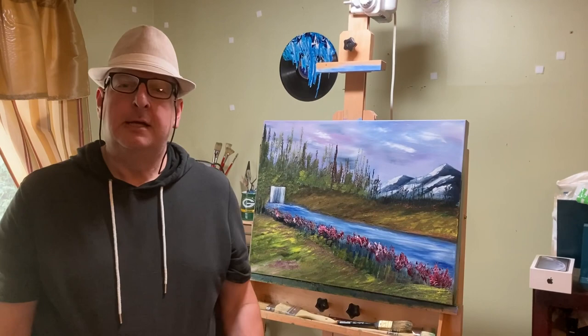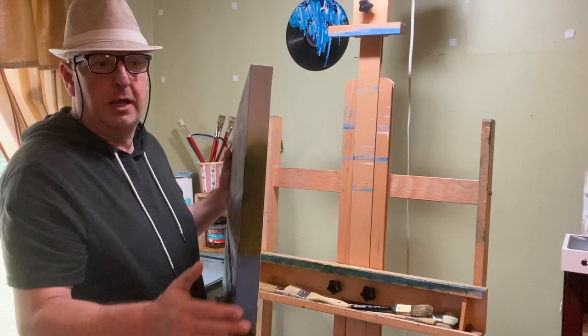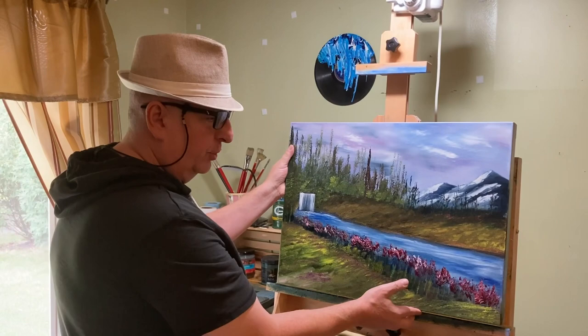Hello everyone, this is John Minarsic Fine Art, and I want to introduce you to our painting for today. This is an 18 by 24, and as opposed to being on hardwood like the last few I did, this one is on stretch linen, and it also has an inch and a half deep cradle that I painted. I don't show the painting of the cradle on the video, just the main painting itself. So I hope you stick around and enjoy the work.